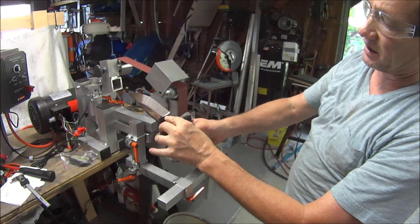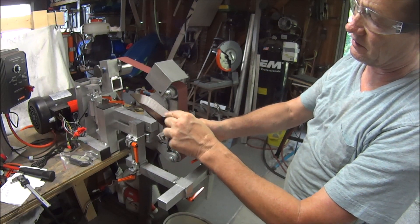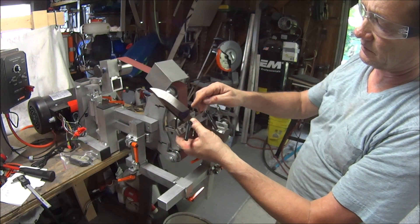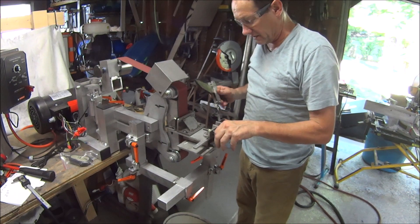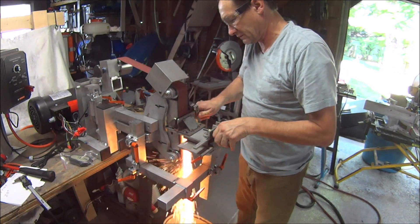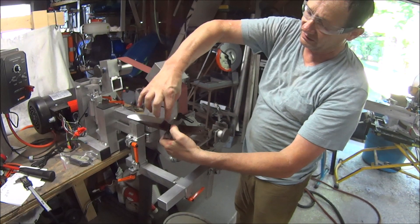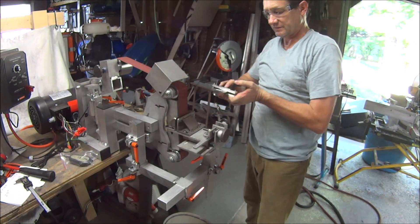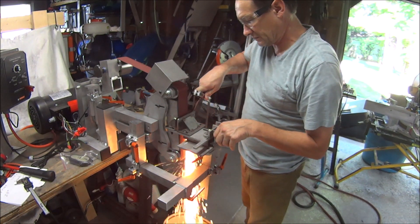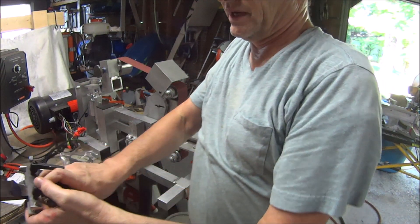I don't know if you can quite see it on camera but you can see right there is a tiny step — 10 or 15 thousandths maybe — that stepped forward because I didn't want it quite so far back, to give me a little more space in case it does something unexpected. Everybody that grinds knows that. That's looking nice, nice all the way around.